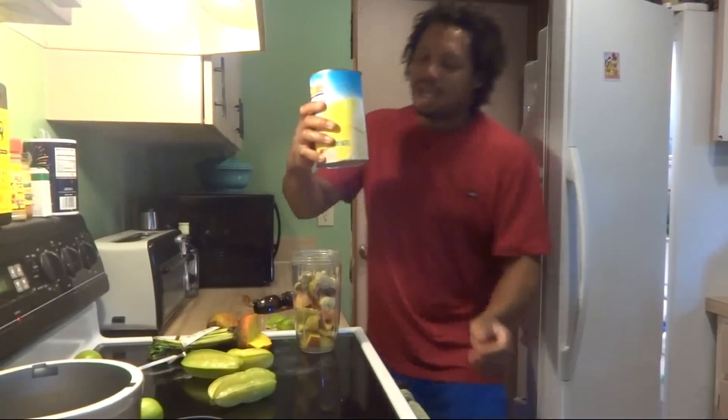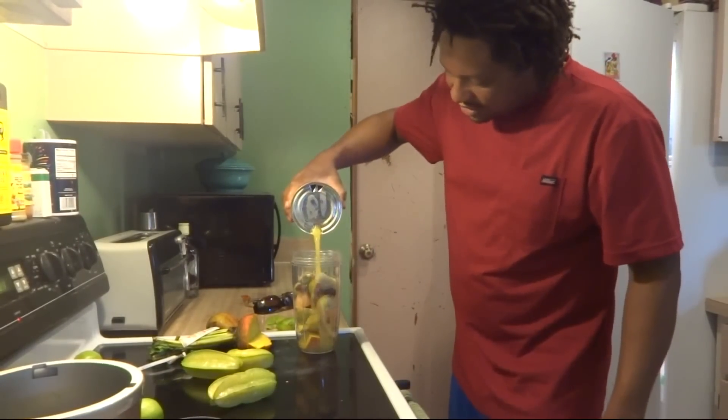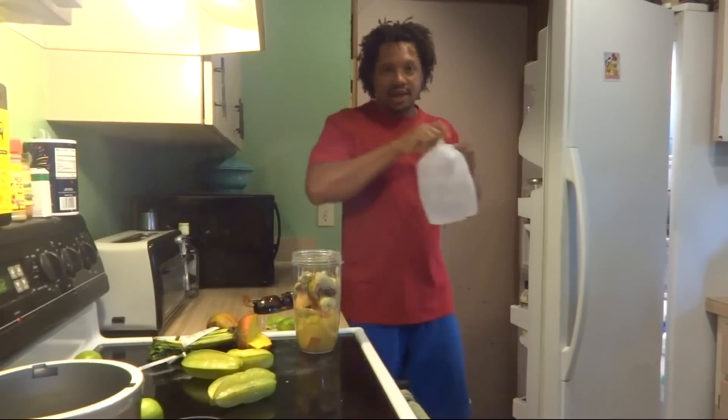I have some pineapple juice — whatever juice I have in the fridge I try to add in. Pineapple juice is good. And some water.